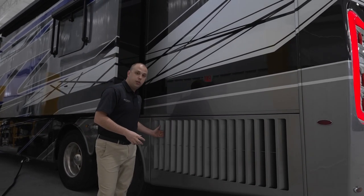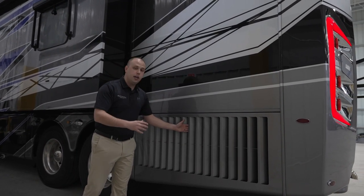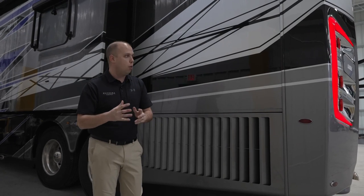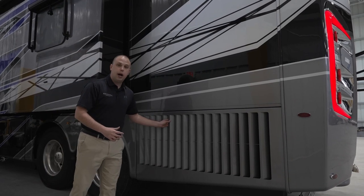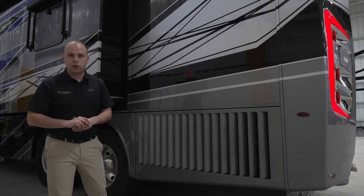As you're driving down the road, we want to make sure you have the ability to capture as much clean air as possible, rather than having it on the tail where it could unfortunately build up excess debris. This is something that Spartan has designed with us. It's something we are extremely proud of and do believe makes our coach far superior to a lot of our competitors.